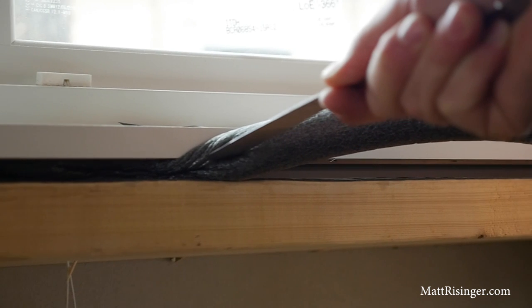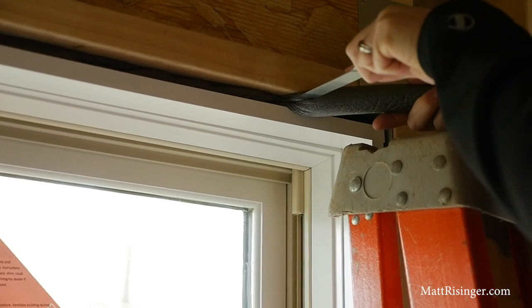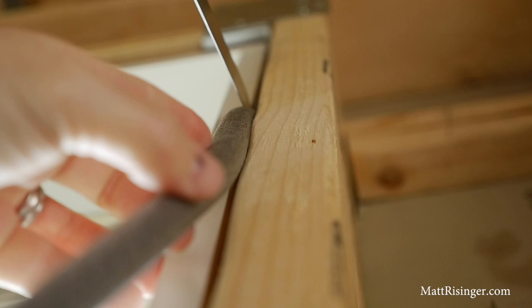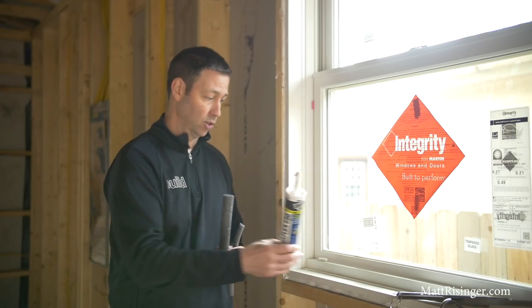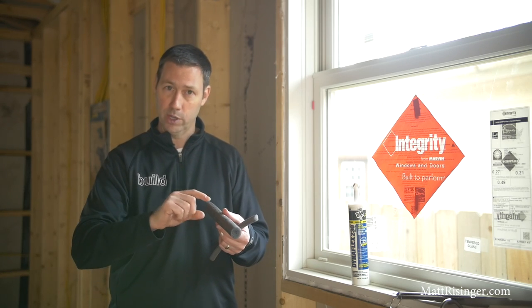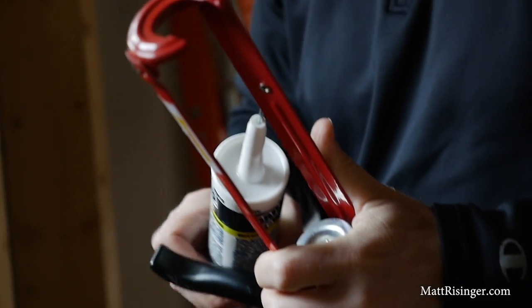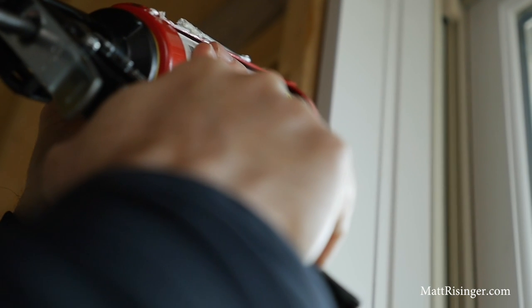In this case, I want to use the biggest backer rod I can find. This is not going to exert any pressure on the window — it's going to provide a little bit of insulation, and it's going to provide a backer for our caulking. When we do caulk it, you want to use a good high-quality caulk. Dap Dynaflex 230 is a good option. That caulking is not going to stick to the backer rod — it's only going to stick to the window jam and the framing, so it can be permanently flexible and flex with movement in the framing or window frame without cracking.